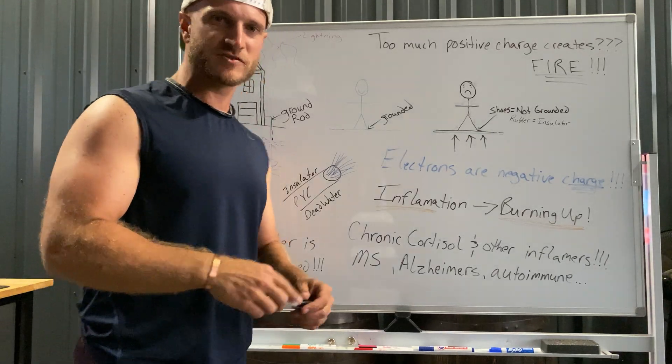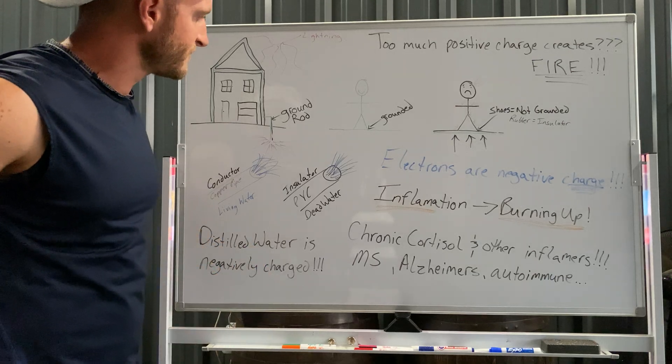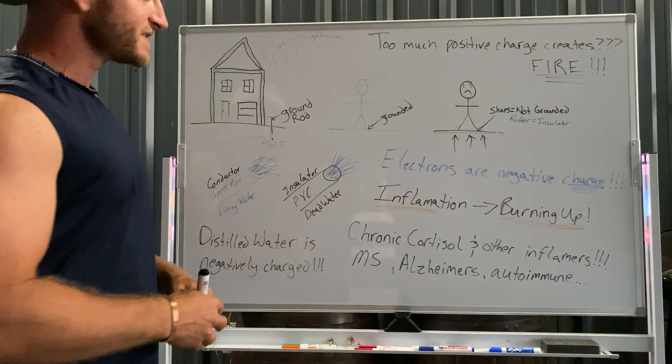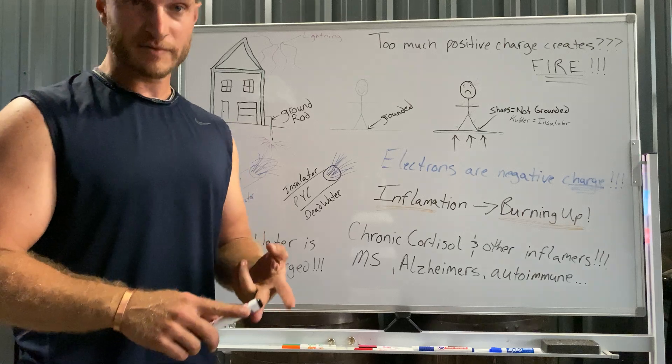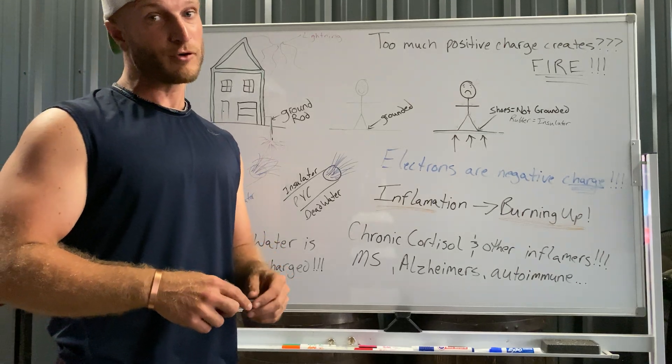What's up guys, still taking myself to school here, bringing you guys along. Saving this for my friends and family and anybody really, putting it on YouTube. This is my basics video in grounding and earthing. Some people call it earthing — it's not just woo-woo, it's not just hippie stuff, it's far more important than we think.